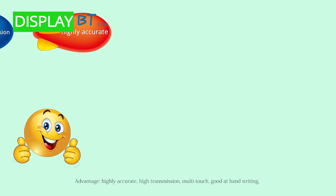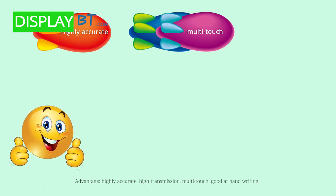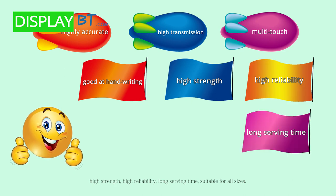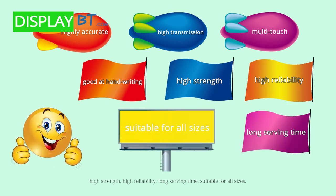Advantages: highly accurate, high transmission, multi-touch, good at handwriting, high strength, high reliability, long serving time, suitable for all sizes.